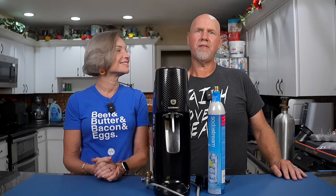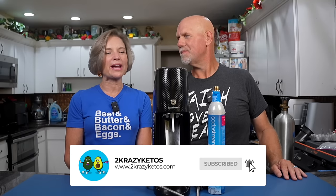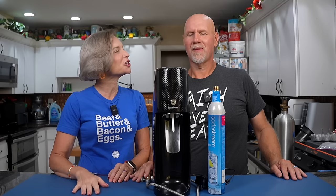We upload at least five new videos every single week so make sure you subscribe to our channel. Don't forget to hit the little bell icon so every single time we drop something brand new, you'll be alerted to it.